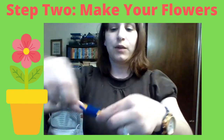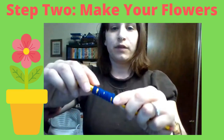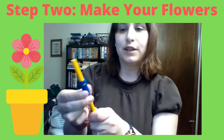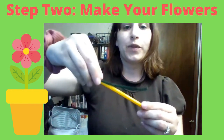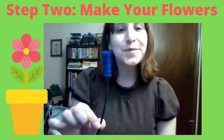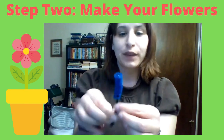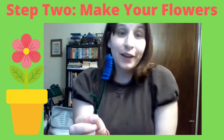Just wrap it all the way around until you don't have any space left. Once you're finished wrapping it, push the color to the top and take the whole thing off the pencil. Now you have one beautiful flower. Fold the bottom up and pinch it — it looks like it has a little leaf. That's one flower done!